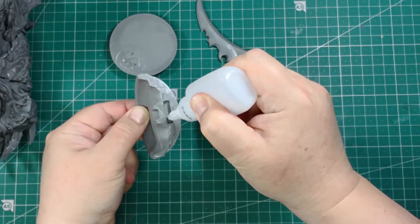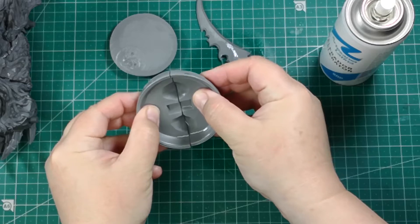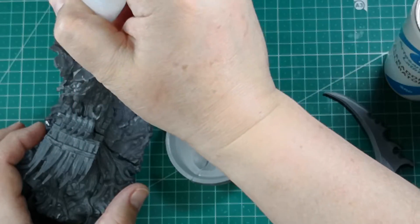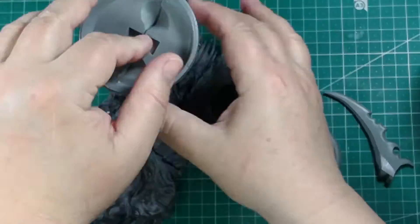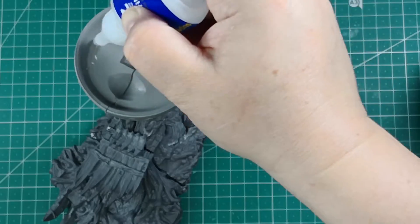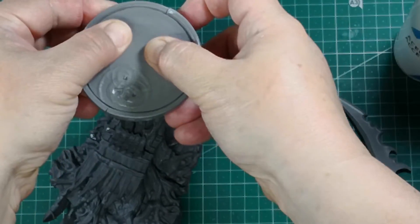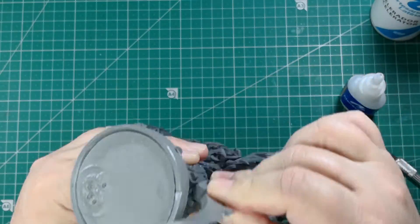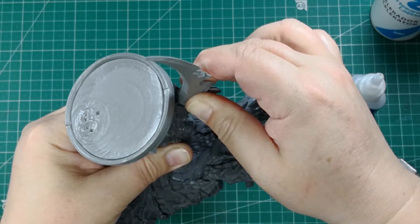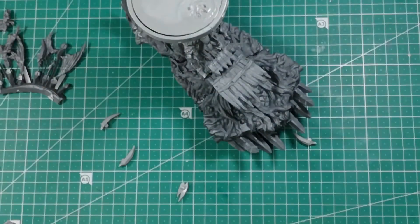We join together the two halves of the big bloody coulteron and glue it to the top of the trunk. Now we glue the bloodstaff piece inside the coulteron. We place the huge blade on the back of the coulteron. Stick the small spikes in the edge of the coulteron — double on the front and single on the sides.